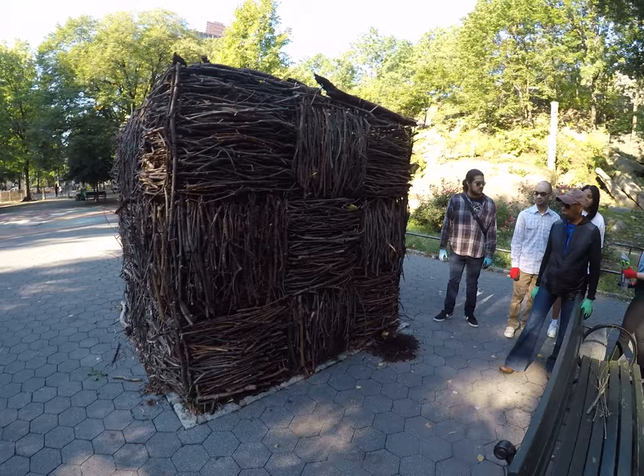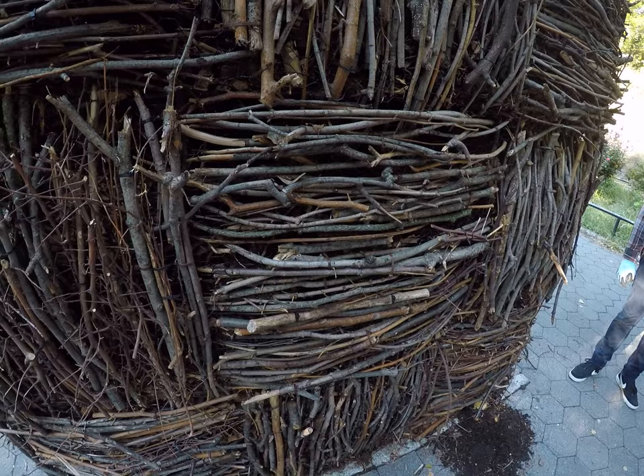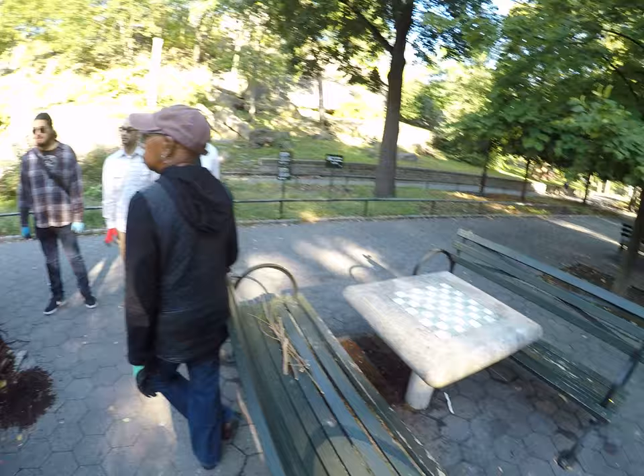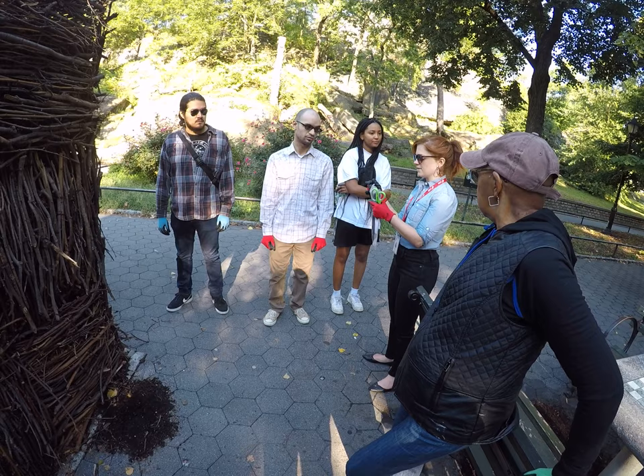I think there's a weaving process that we're going to be involved in, so the bundles work differently. It's harder to make them bundled first. You must put them on the sculpture of the island, but here you have to put single — a small group of sticks — and just apply them directly.